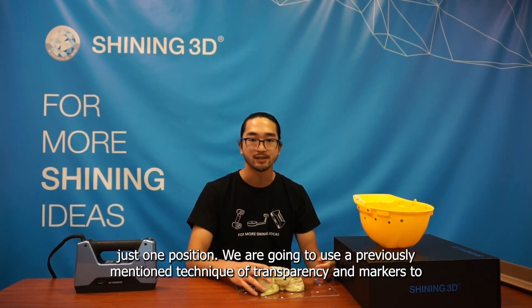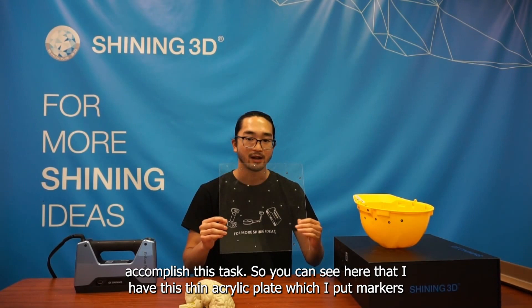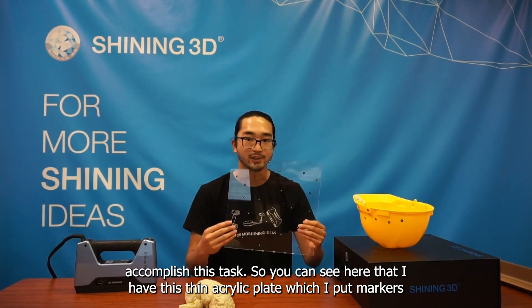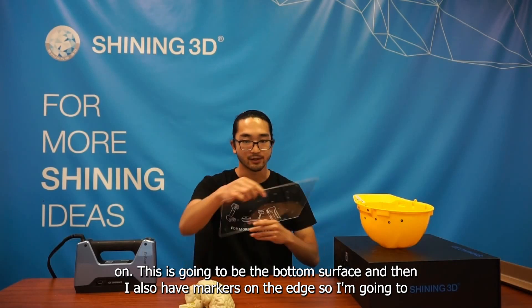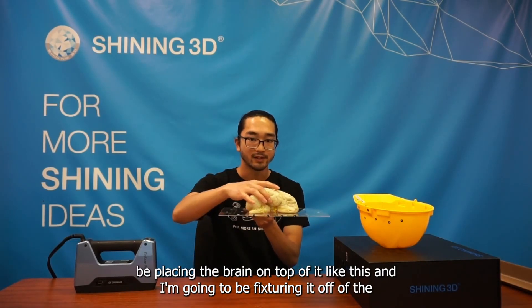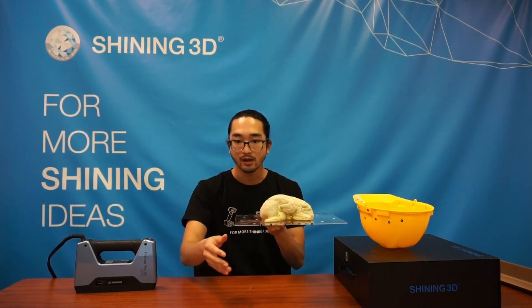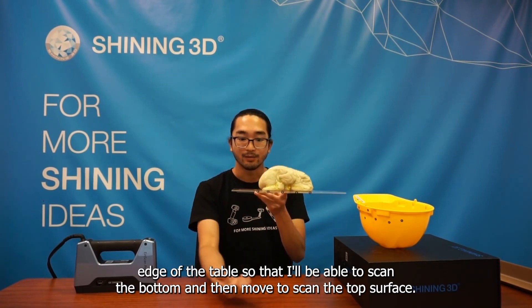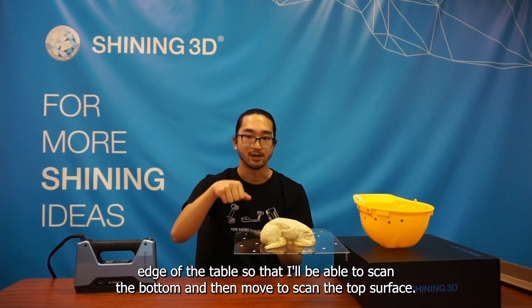We're going to use the previously mentioned technique of transparency and markers to accomplish this task. I have a thin acrylic plate with markers on it — this is going to be the bottom surface, and there are also markers on the edge. I'll place the brain on top of it and fixture it off the edge of the table so I can scan the bottom and then move to scan the top surface.